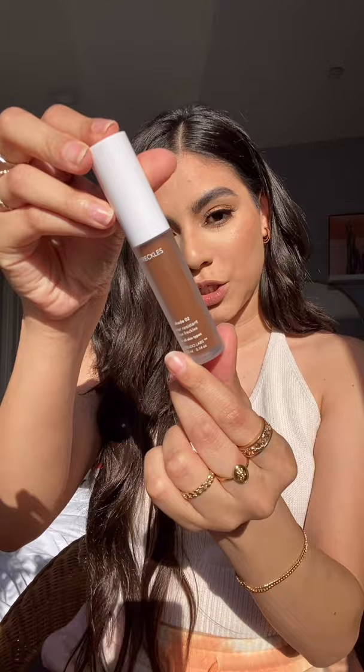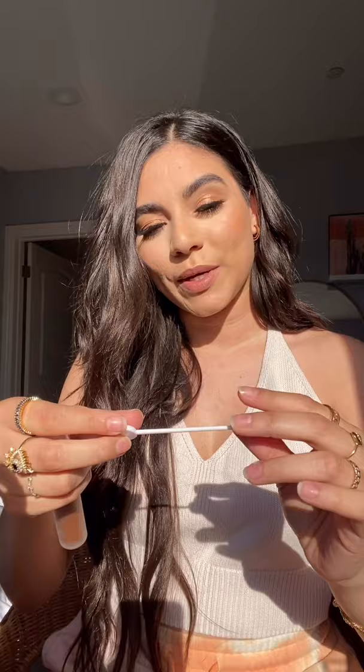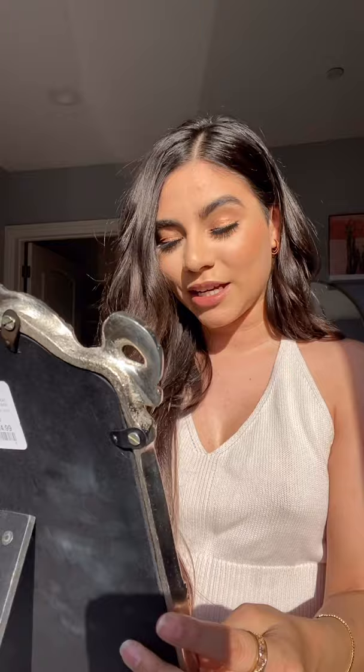This is a cute little white pouch where the product comes in, and it comes with two things. The first one is your freckles — this is shade two, it's water resistant and for all skin types. It also comes with this little brush which helps you flick your freckles on. So I have my little mirror right here and we're gonna go ahead and get started.